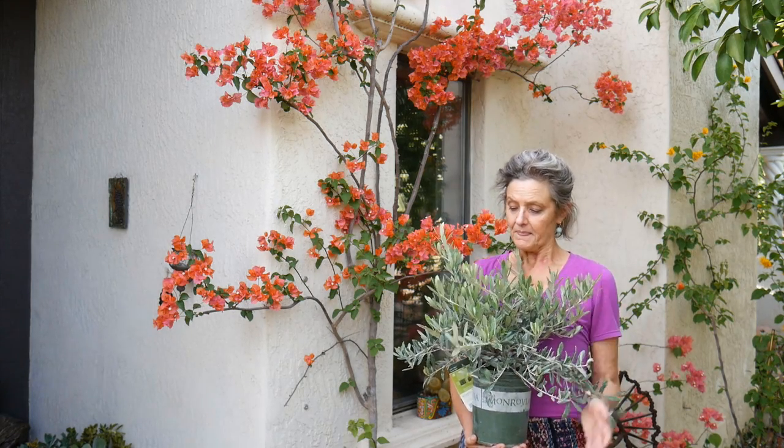Hi, it's Nell and welcome to my garden. Today I'm going to be planting a shrub — this is a dwarf olive, variety Lil Oli, and I'm going to show you how to do it. I've been planting shrubs, trees, and perennials for years and years, and shrubs and trees are the backbone of the garden. They provide interest, they set the tone and the stage for what the garden is going to be, and you want to give them a good start in life. So let's head on over to the garden.